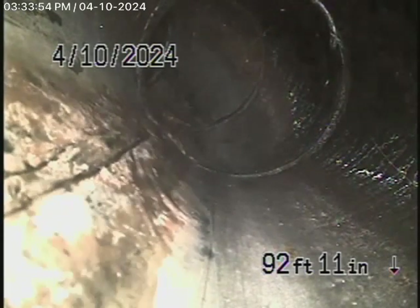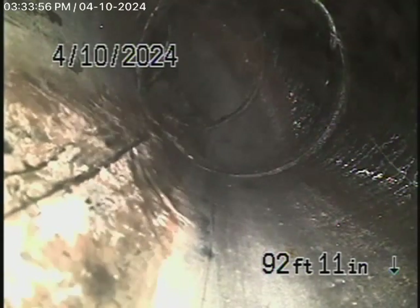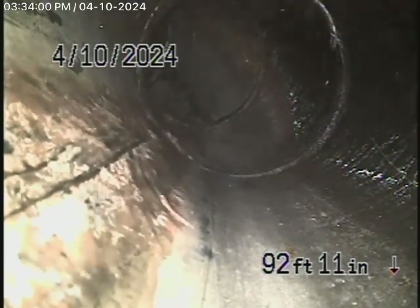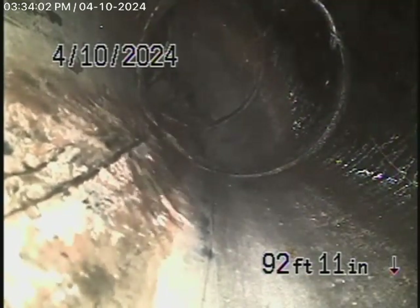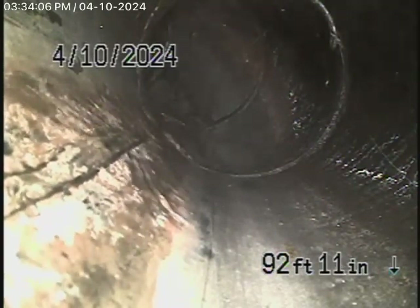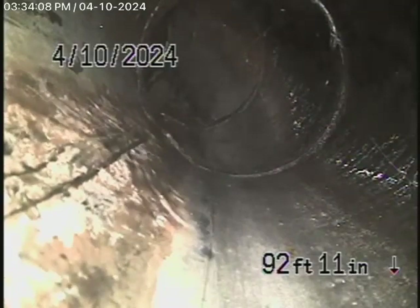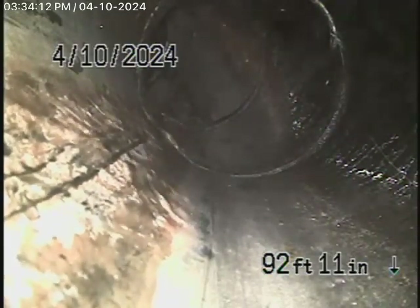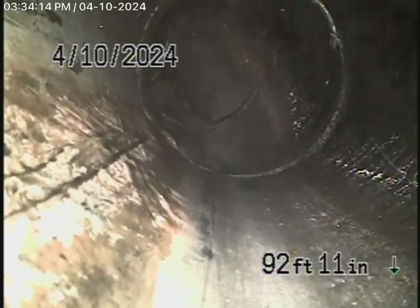We're here at 5328 Allott Avenue in Sherman Oaks to check the main sewer line. We obviously cannot check every pipe in the house — your general inspector will run the water throughout. The house is on a concrete slab and it's a pretty new house. We started off by running our camera from an end-of-line clean-up because we wanted to check as much of the main line as possible.